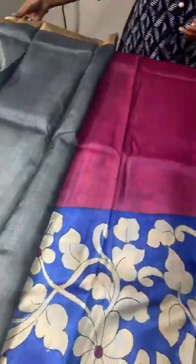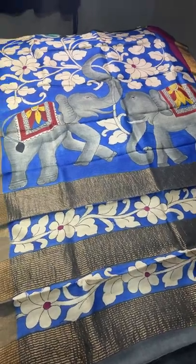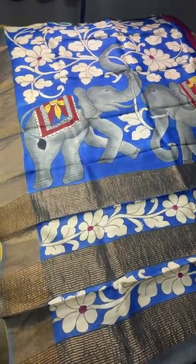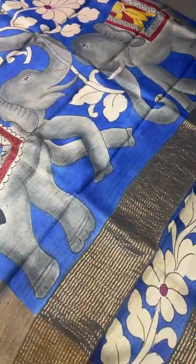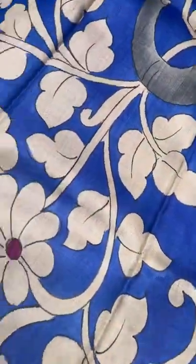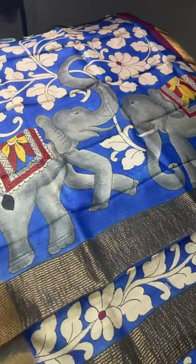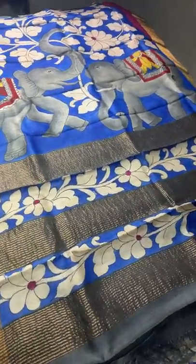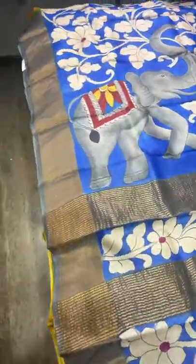Please understand the concept before buying — these thread marks on hand-woven Tassa are not damages. We take returns only for physical damages with proper unboxing video. All these sarees have a four-inch zari border in a contrast or running color. To book, take a full-view screenshot and share it to 9789638283. Subscribe to our YouTube channel and share with friends for latest new collections coming for Diwali. Thank you!